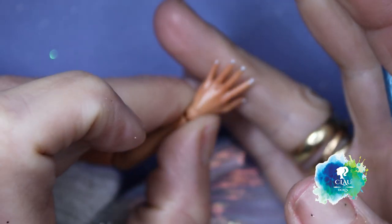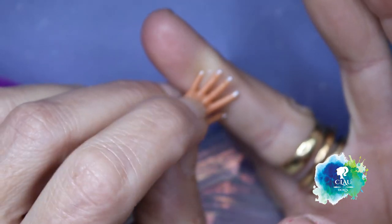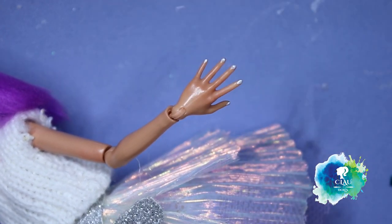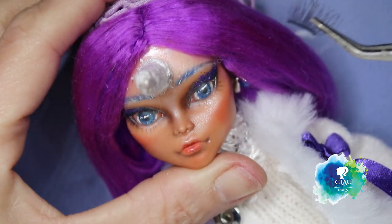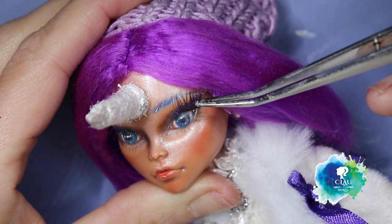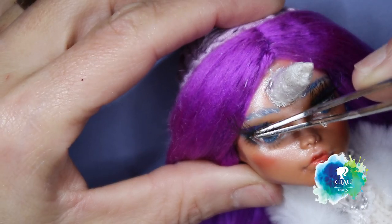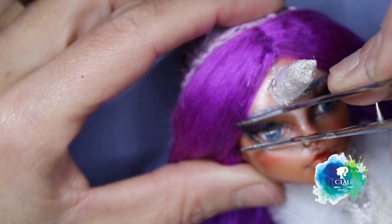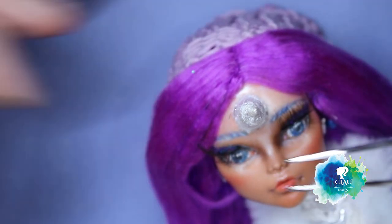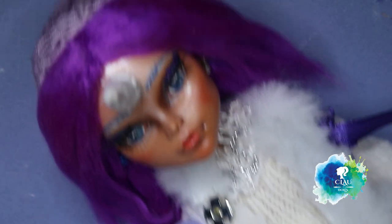My camera doesn't want to work with me. I'm not gonna use anything hot anymore - it's time to put the eyelashes in place. I'm using doll eyelashes. With my high glossy acrylic varnish I give 3 layers to the lips and eyes.